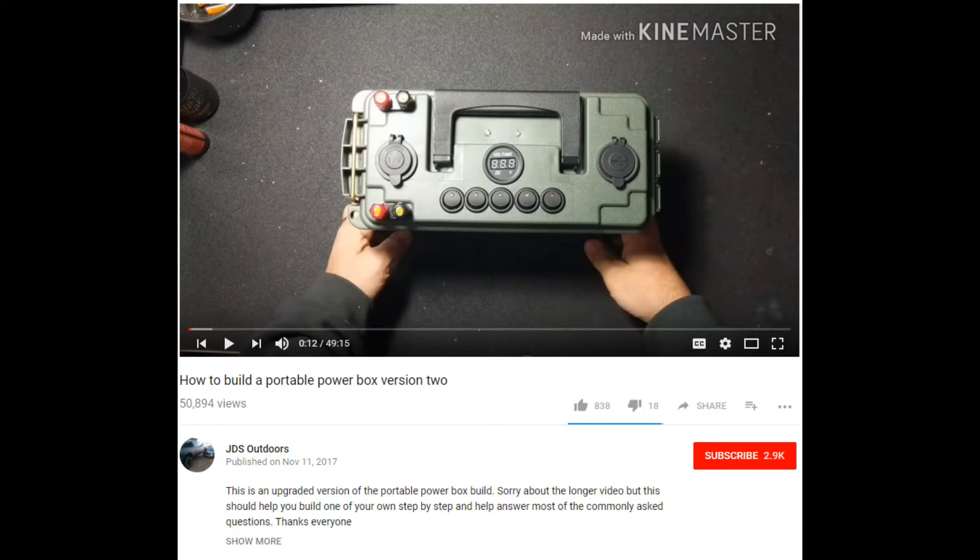I will include in the description links to all the parts that I bought and used — they are all available on Amazon.